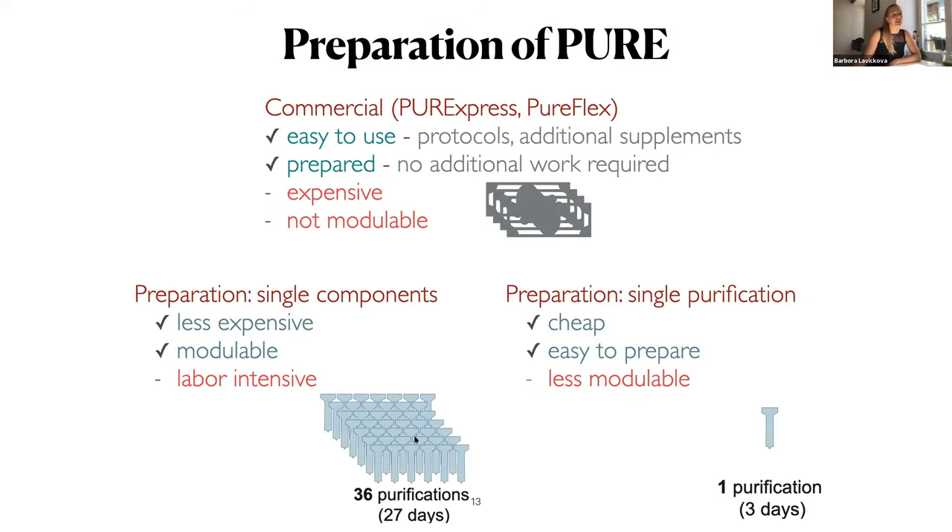Here is a slide for people considering using a PURE system. There are basically three things you can do. You can use a commercial system — it's easy to use and pre-prepared, but it's quite expensive and you cannot really adjust it too much. For iGEM, single-component preparation involves a lot of work, but it's the best system if you want to adjust or check components. If you decide to go with single purification, it's cheap and easy to prepare, but not as easy to adjust as single-component preparation.